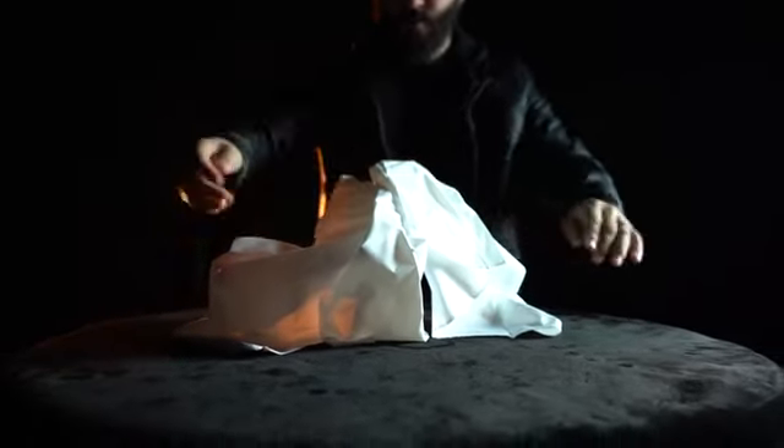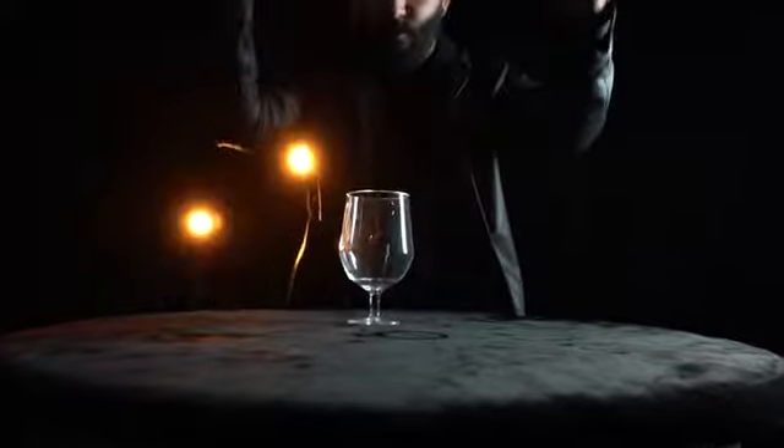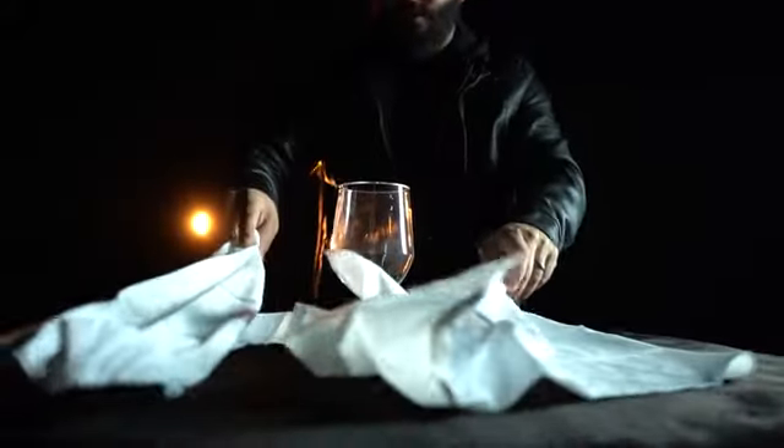Imagine tying a solid knot into a handkerchief. Then, without any moves, the knot vanishes and the handkerchiefs are 100% separated.